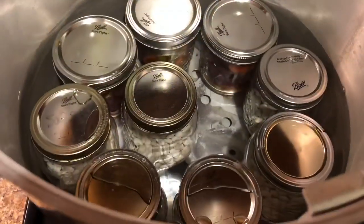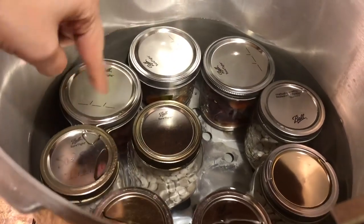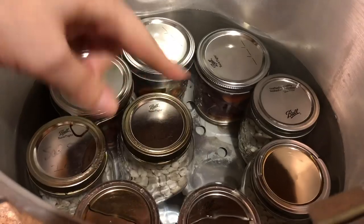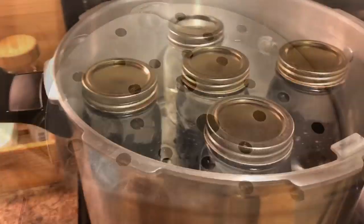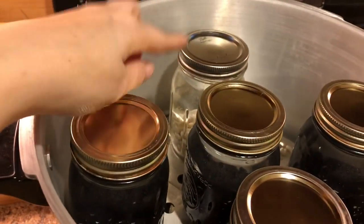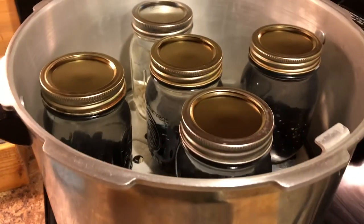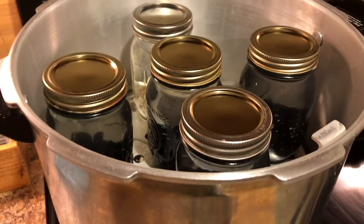I don't like running the canner unless it's full, so back here are my venison stews — the rest of these are beans and I'm going to try to get some more in here. I did a combination of black beans and great northern beans to fill the canner the rest of the way. In case you are new to canning, the reason why I am pressure canning beans and stew together is because they have the same processing time.